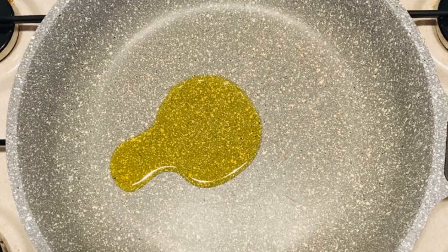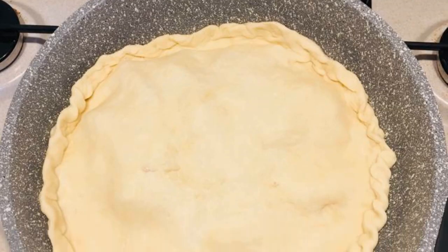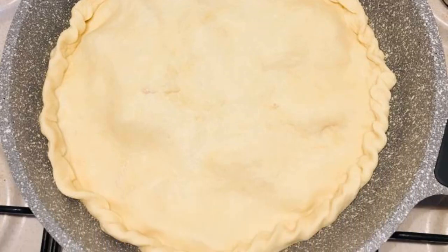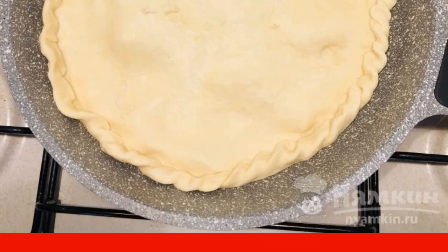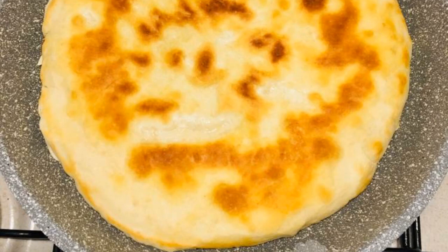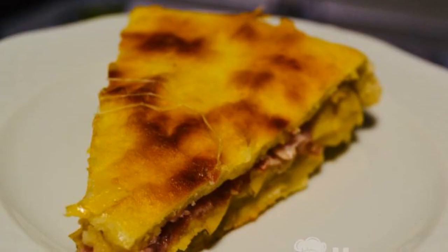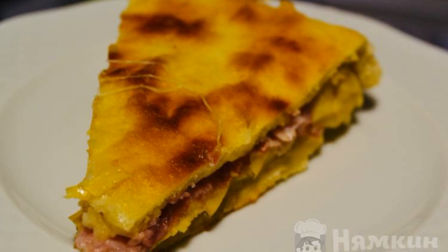Put the pan on the fire, pour quite a bit of oil and distribute. Put the focaccia in the frying pan, cover with a lid and cook for five minutes. When the bottom is browned, carefully turn over the focaccia and fry on the other side for another five minutes. Delicious and hearty focaccia is ready.